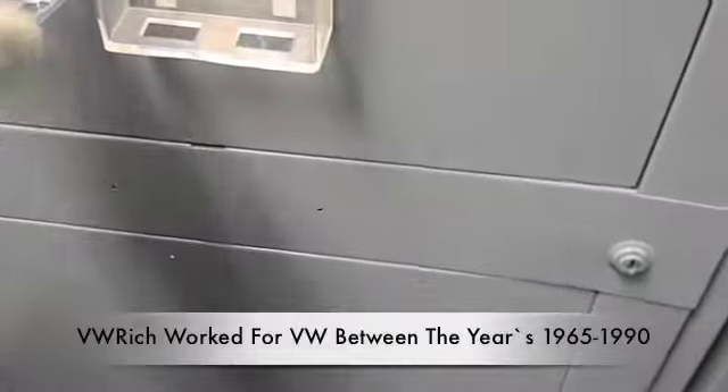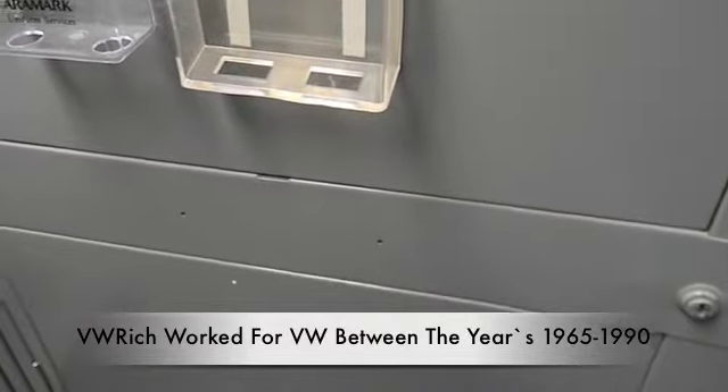Me and VW Rich are making a response to the Volkswagen door hinge, right Rich? Right.